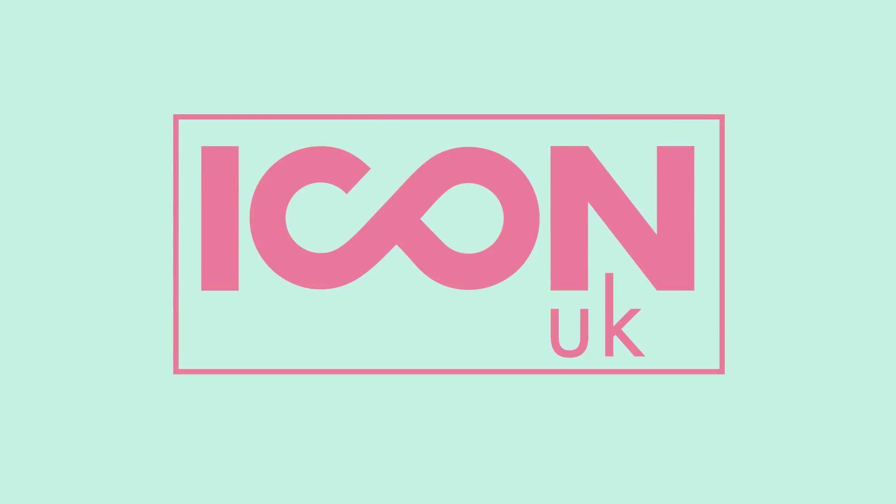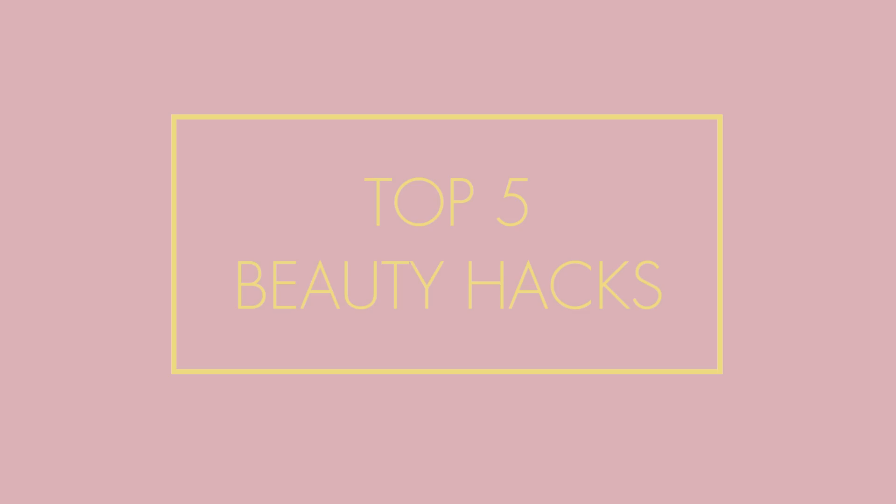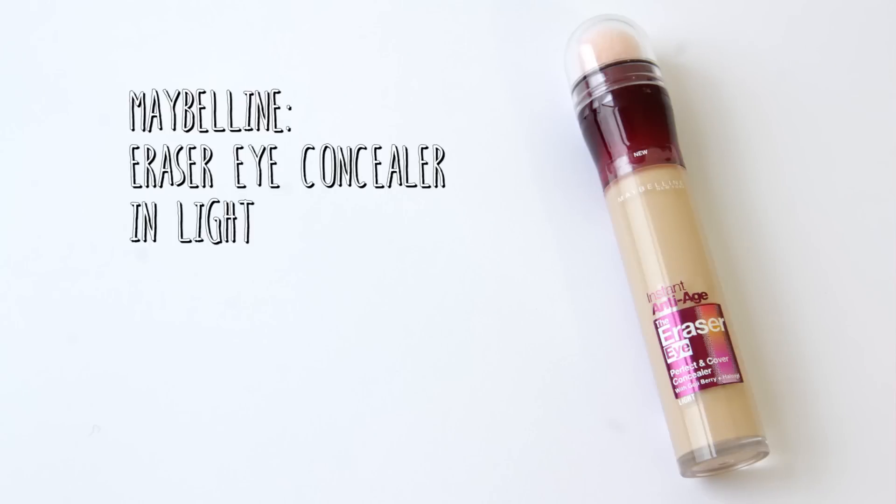Hi everyone and welcome to Icon UK. What I like to do is conceal and highlight my face at the same time. For that I'm going to be using the Maybelline Eye Eraser Concealer in the shade Light.